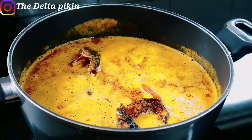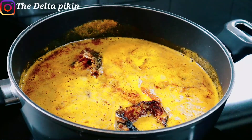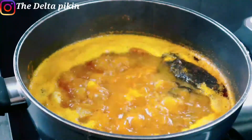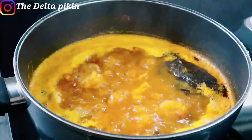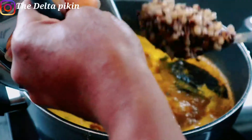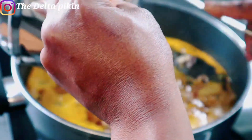I'll leave it to boil — you don't need to cover it. After the soup has boiled for about 10 minutes, I'll add the cooked beans to it.